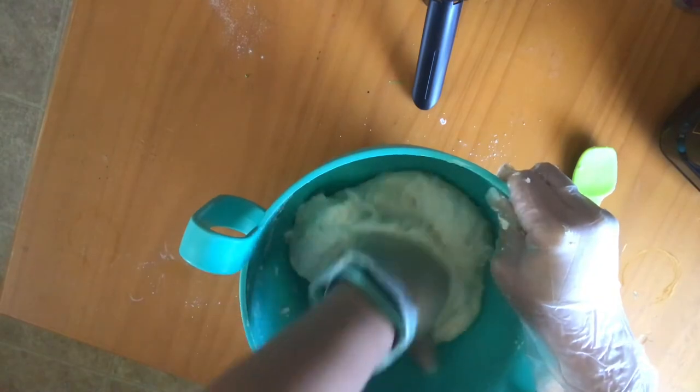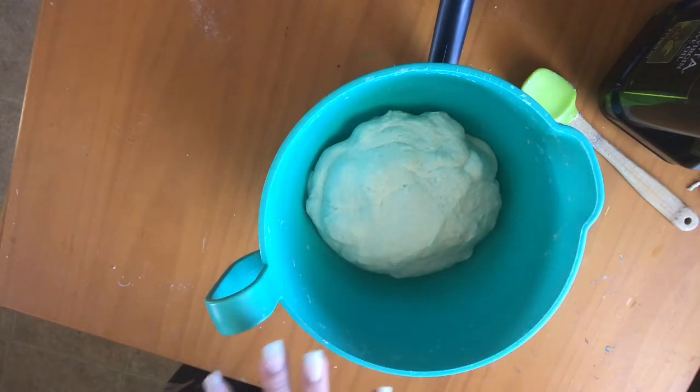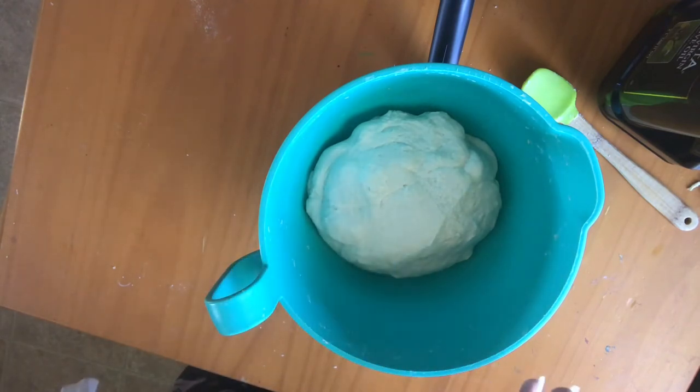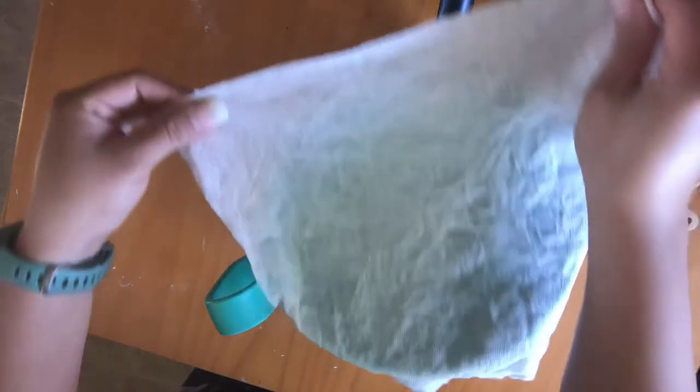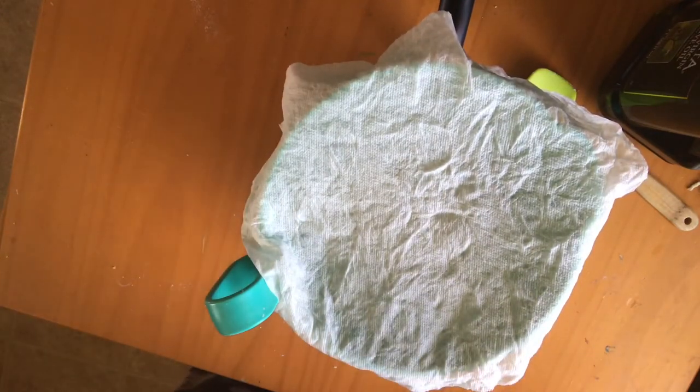It's been about 15 minutes of hand-working the dough. It's supposed to look like a big ball — it should be smaller but I doubled the recipe. We are a family of five so this all gets used. Take a paper towel or kitchen towel, wet it so it's damp, and cover the dough like this so it doesn't dry up.